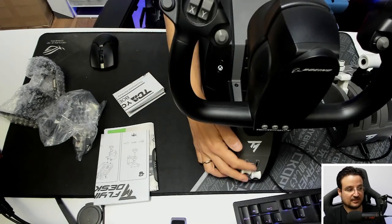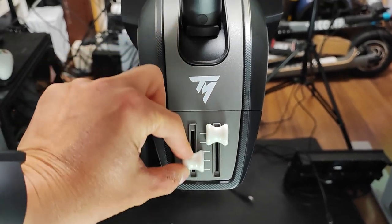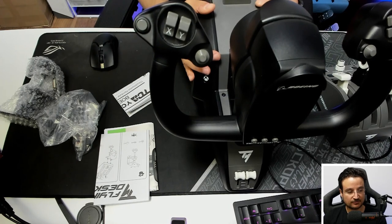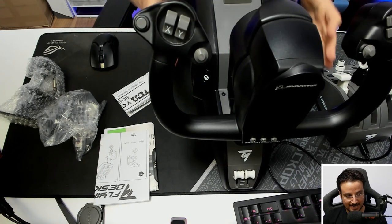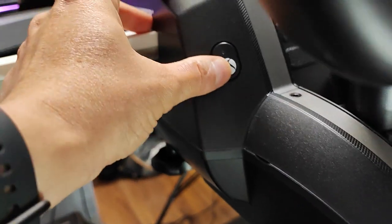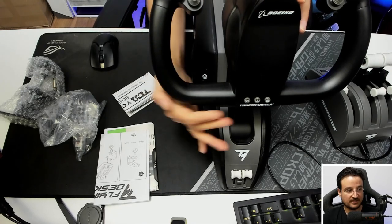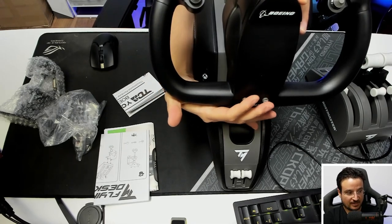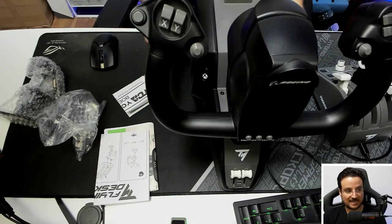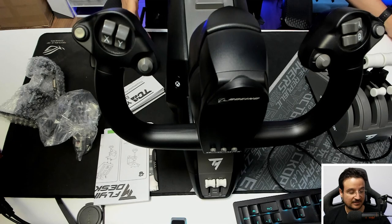There are two sliders which I use as speed brakes, and you can define them as whatever you want via the simulator. You also have a lot of buttons to control the yoke via Xbox — you get the Xbox button and the standard Xbox controller buttons to navigate the system. This is compatible with the Xbox Series X and Series S, which is amazing.